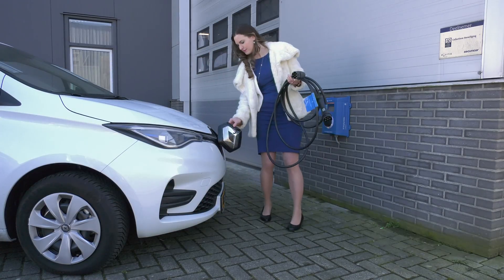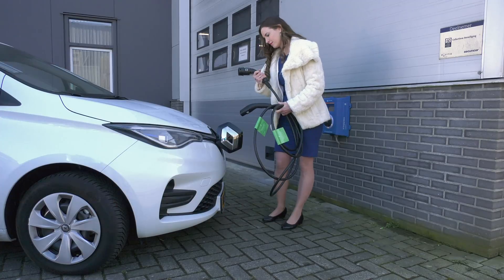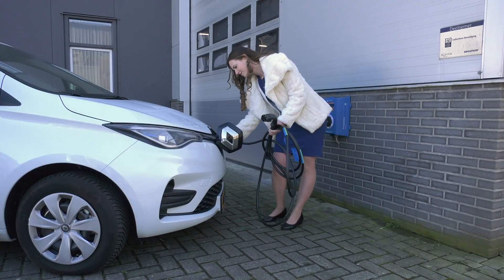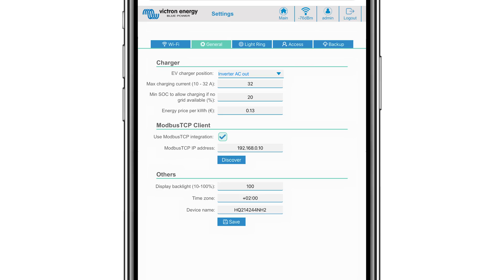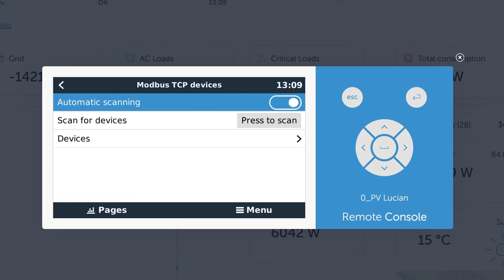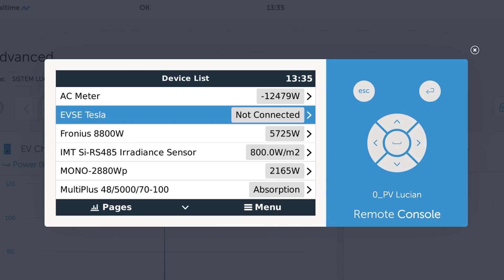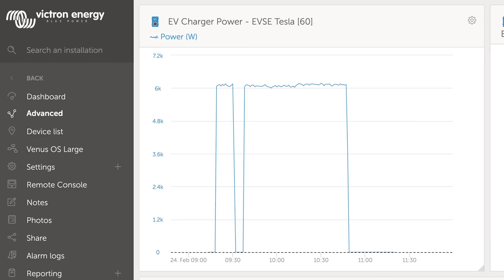You can use the EV charging station as a standalone item, but the functionality will of course be limited. If it's part of a larger Victron Energy system, you can set the Modbus TCP client — the IP address should be that of the GX device. On the GX device itself, Modbus TCP needs to be enabled to allow communication. You can set how bright the LCD should be, choose your time zone, and change the device name which will be shown within the GX device and on VRM if used.